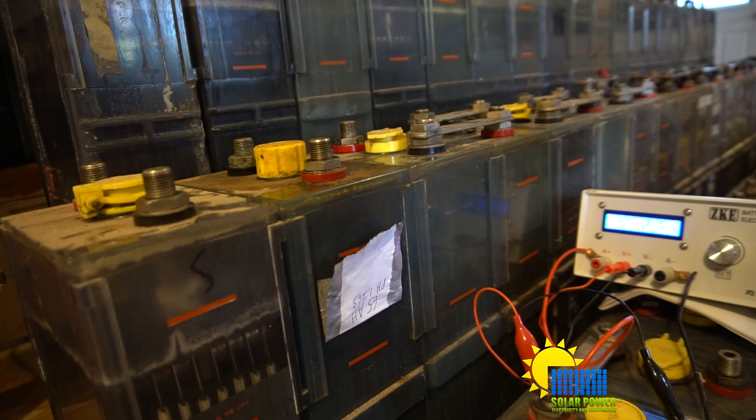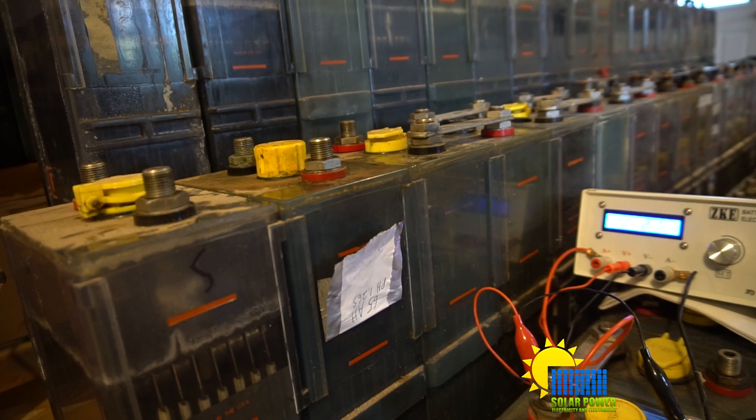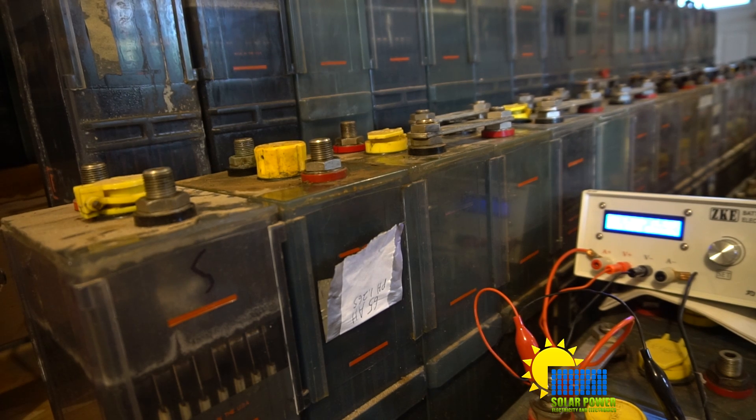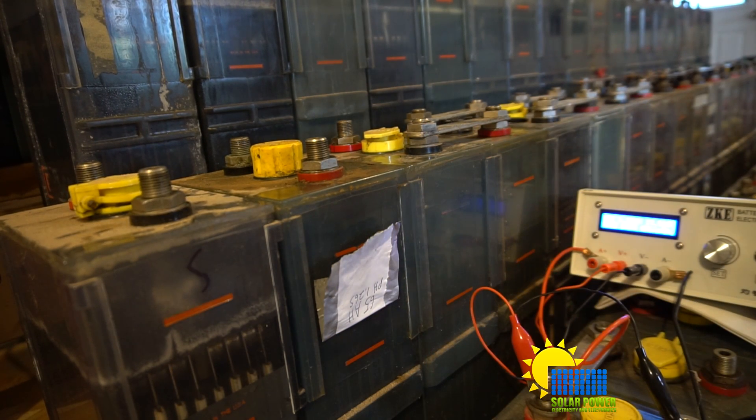I'm pretty sure that most of these batteries are dead. It's not something that's really fixable, but there might be more that I might be able to work out and get some working again. Most of these batteries are likely to not work, or not work at all very long. This one's got 65 amp hours and it hasn't been cycled — it's been charged, but not cycled in a very long time.